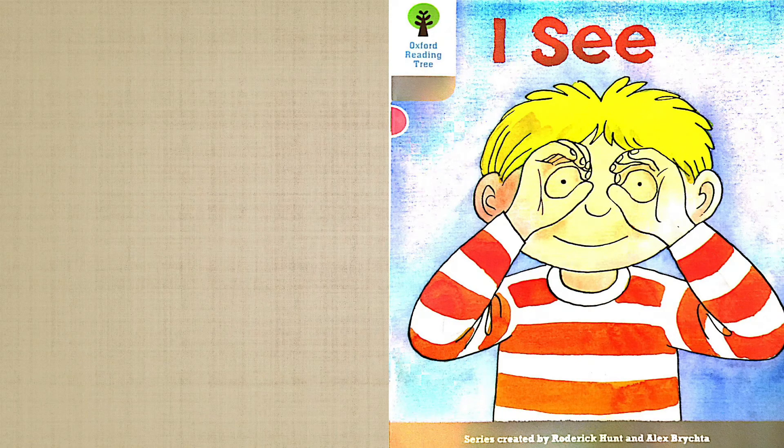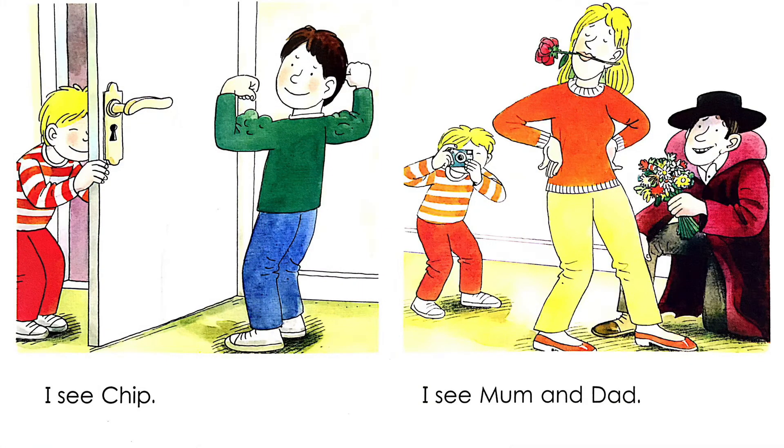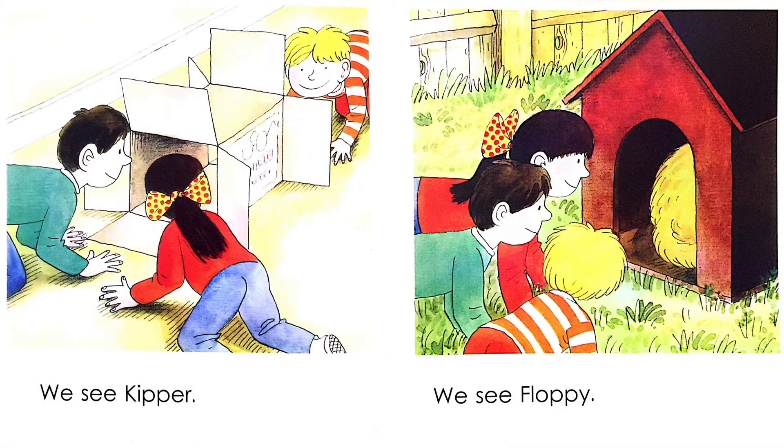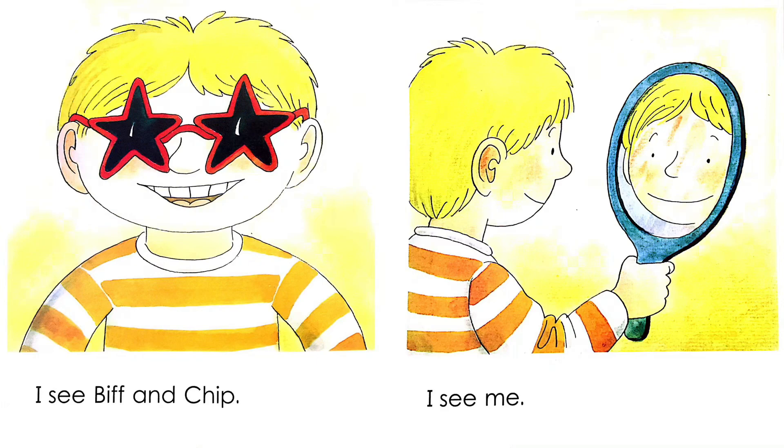I See. Written by Roderick Hunt. Illustrated by Alex Brickta. I see Biff. I see Chip. I see Mom and Dad. We see Keeper. We see Floppy. I see Biff and Chip. I see me.